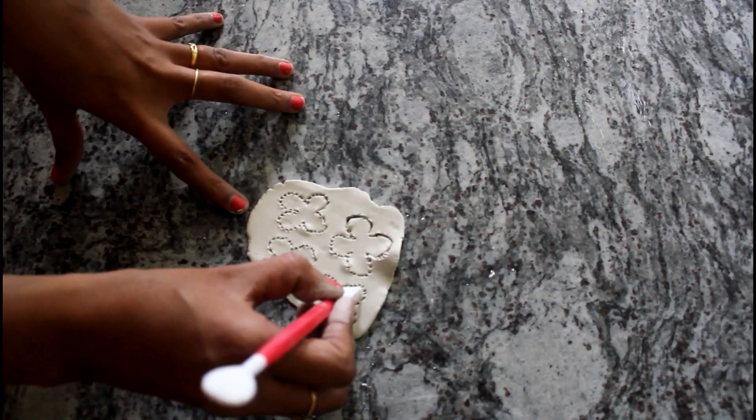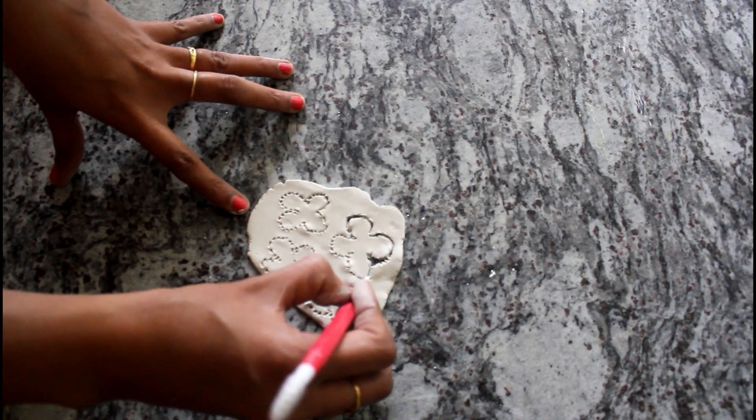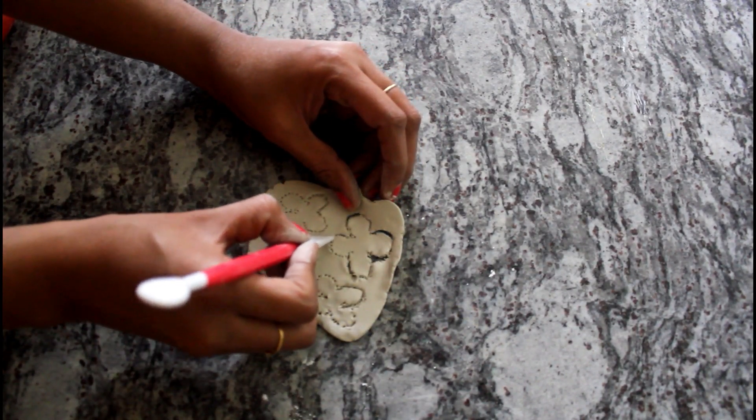Now I am going to add a flower shape. I am going to add 4 petals. Next, we use the knife and cut it out.